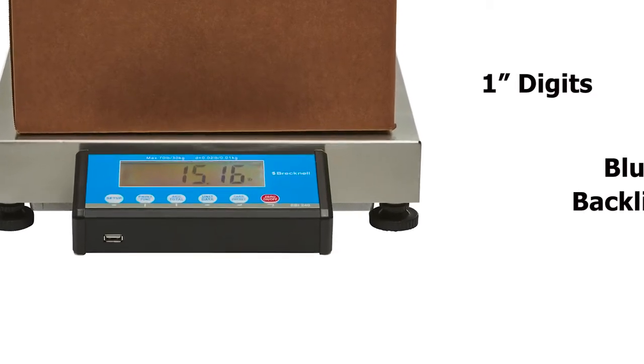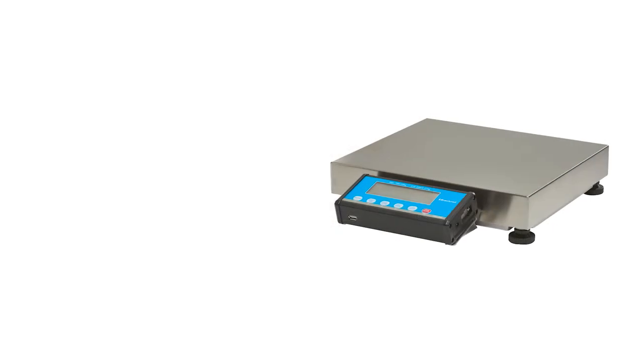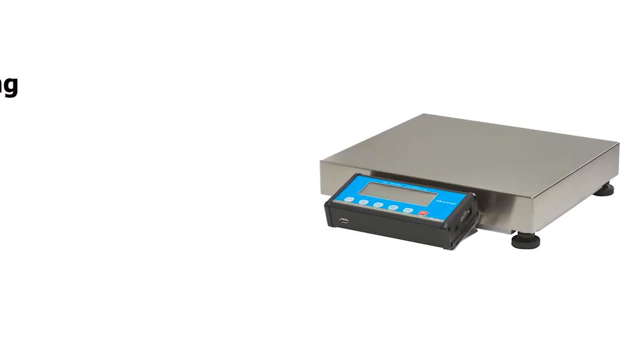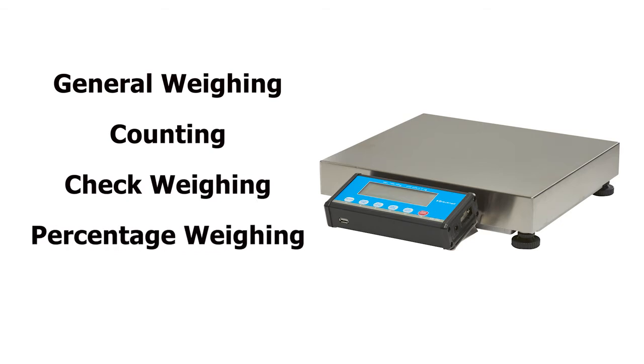Large 1-inch tall digits and blue backlight make the LCD display easy to read. Other features include general weighing, counting, check weighing, percentage weighing, and average weighing.